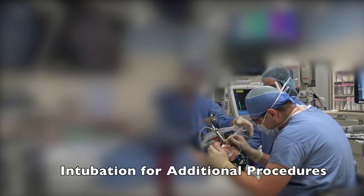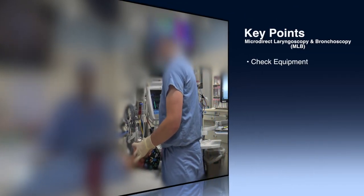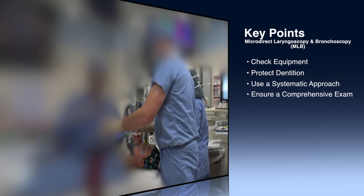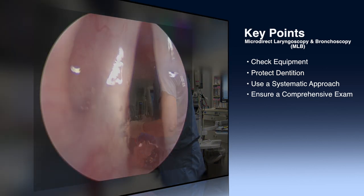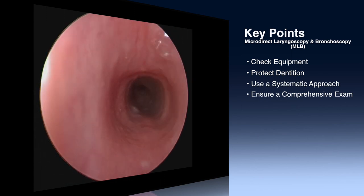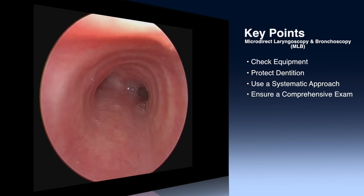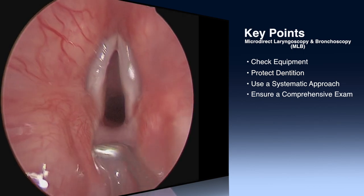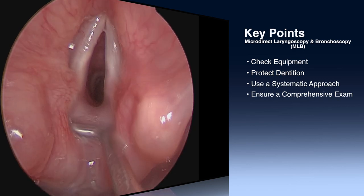The chest support and laryngoscope can be removed and the depth of the anesthesia tube is checked. Important key points: always check the equipment before the patient enters the operating room. Always use a sponge or tooth guard to protect the upper teeth or gum. Examine the airway in a systematic way from proximal to distal and then carefully again as the telescope is withdrawn. Finally, make sure to perform a complete airway exam including palpation for a laryngeal cleft and sizing of the airway.